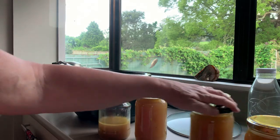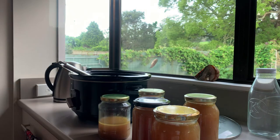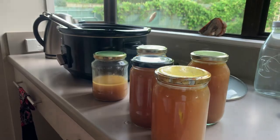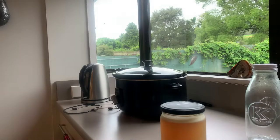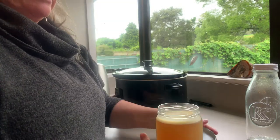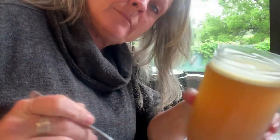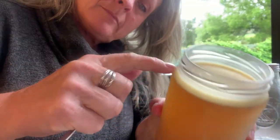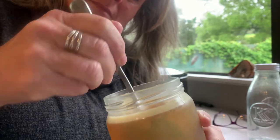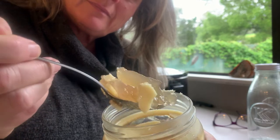So four large jars, and there's a smaller jar because I had a cup of it as well - about five jars total, which lasts me about a week or so. Now this is it once it's been cooled in the fridge, and you'll see the fat on the top. Sometimes if it's got too much fat I'll take it off, but when it's got this much I leave it on and enjoy that with my bone broth.